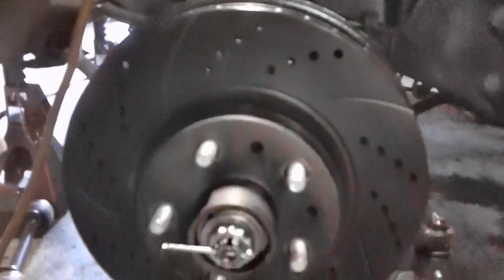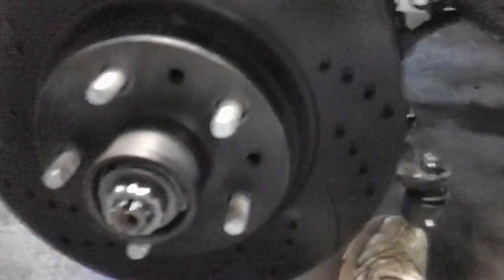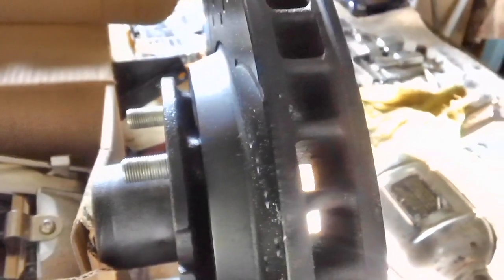I'm going to have to take the rotor back off. There's two reasons for that. Let's get the slide-to cotter pin out, and we'll go ahead and loosen up the spindle nut and pull it off. Now, why did we have to take the rotor back off? Well, actually there's two reasons.